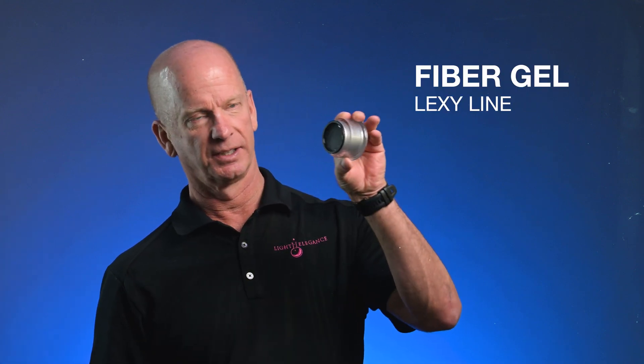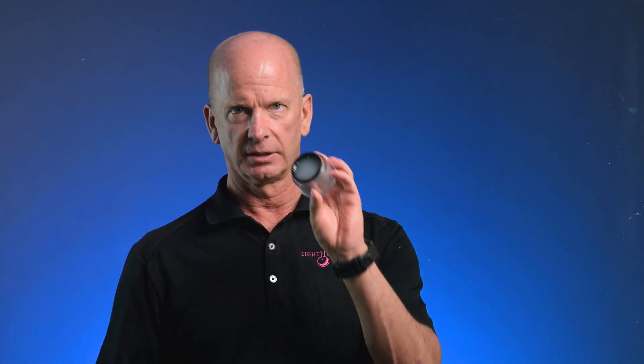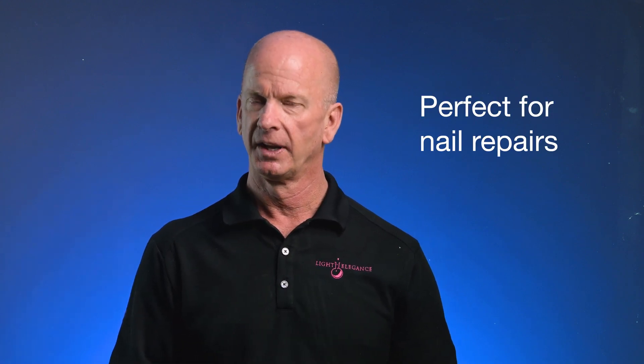Fiber gel is a thick, viscous gel. It is self-leveling and it is semi-opaque in the container, but when you apply it to the fingernail, it is transparent. Fiber gel has fiberglass built into the gel, and because it has that fiberglass, it's good for bridging cracks and breaks in the fingernail. That's initially what it was formulated for.